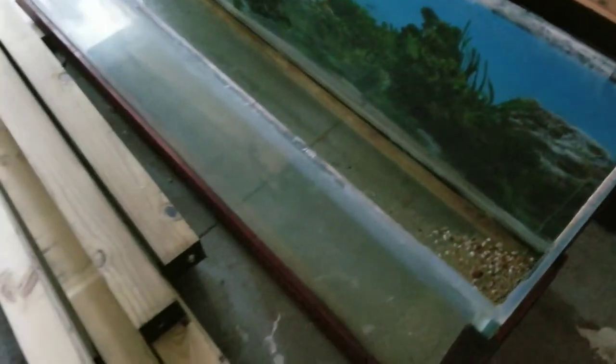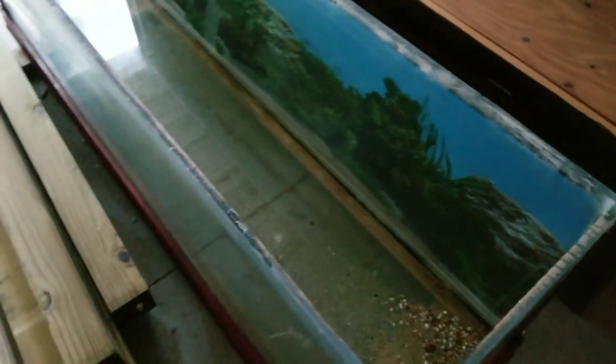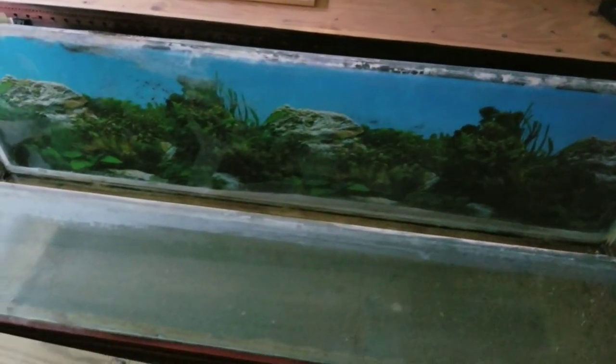So anyway, I've got my wood here — I'm gonna build a stand for the new 220 gallon tank that I'm getting. The frontosas are gonna be very happy about that; they're not gonna know what to do with all the extra space. So anyway, that's what's been going on. Thanks for watching.